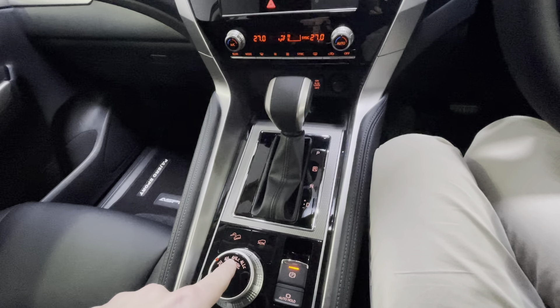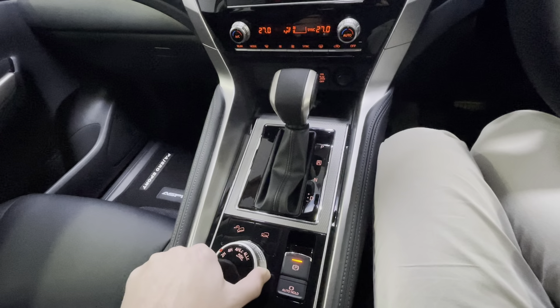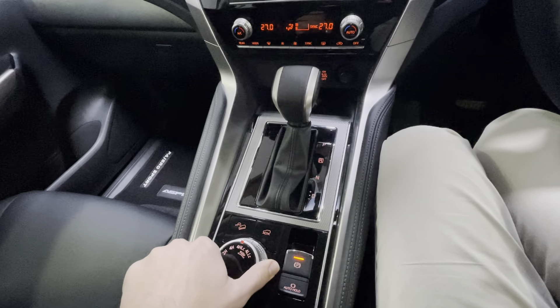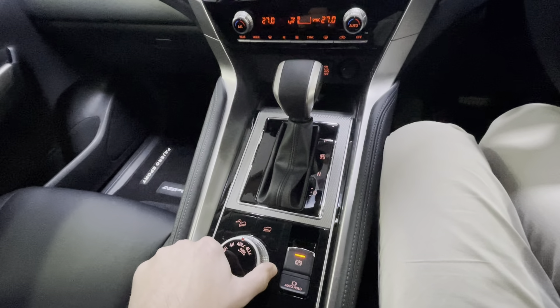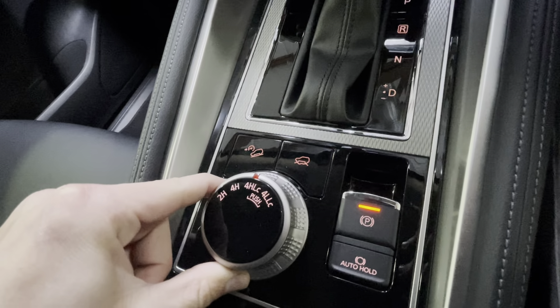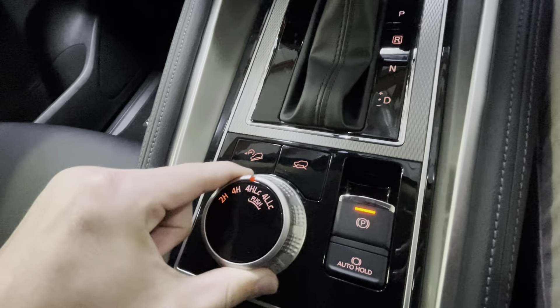Switching between 2H and 4H is straightforward, as is engaging 4H lock. To get to four-wheel low lock, you have to press the dial down and then rotate to four-low lock, and back again.